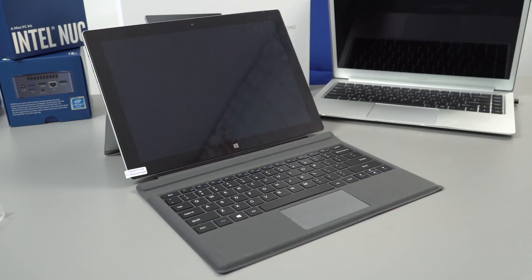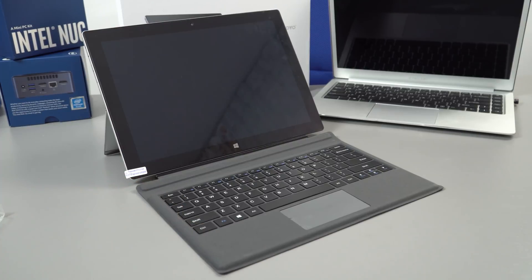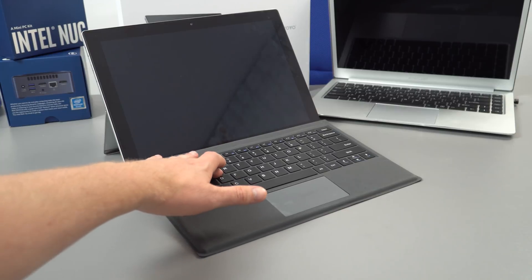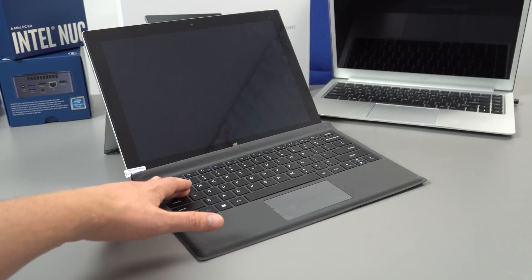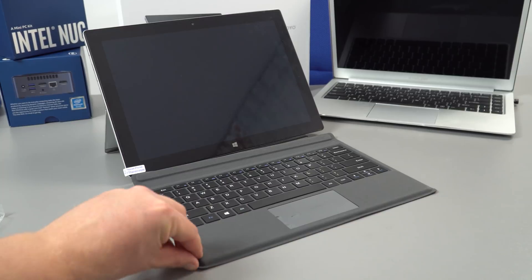With the keyboard docked, I wanted to demonstrate that the magnets on the upper part — which prop up the keyboard for a better typing angle — don't hold the keyboard very well. There's quite a lot of bounce, and if you press down hard, the magnets come unstuck. They're not the most powerful magnets.